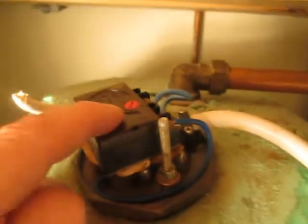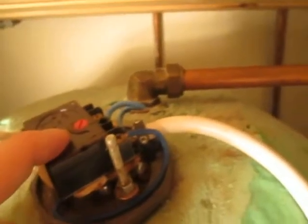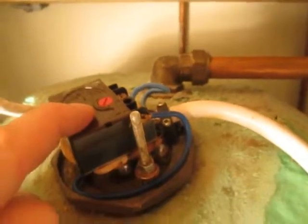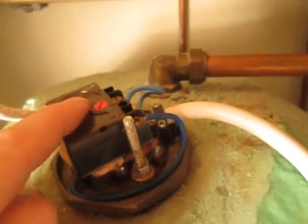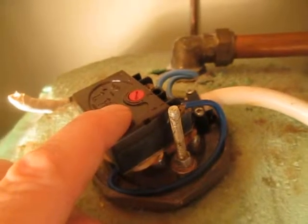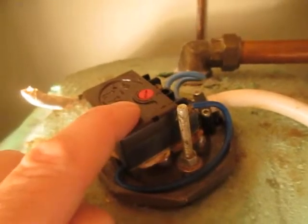This temperature sensor here controls the cutout, so if you leave the immersion on for 2 or 3 hours and it gets up to temperature, this cuts it out. I've turned it from the lowest point up to near the highest point, so you'll just need to make sure the water is not scalding.